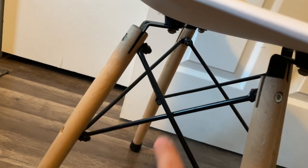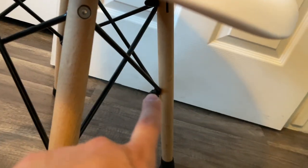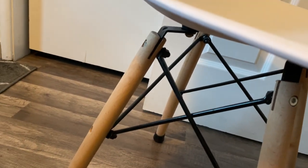Hey everybody, this is a quick review of this white plastic chair with wooden legs. It's got a nice little cross pattern here on the sides, on the front, and then the back over there, which really just adds to some of the nice visual of it. As for the seat itself, it is very nice.